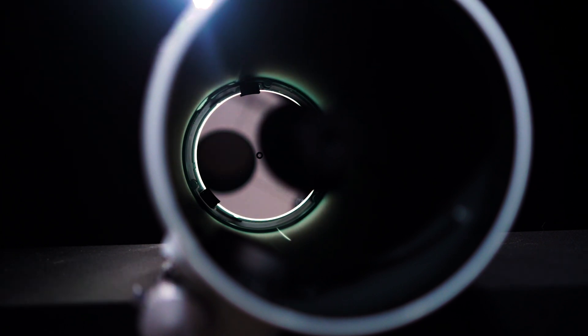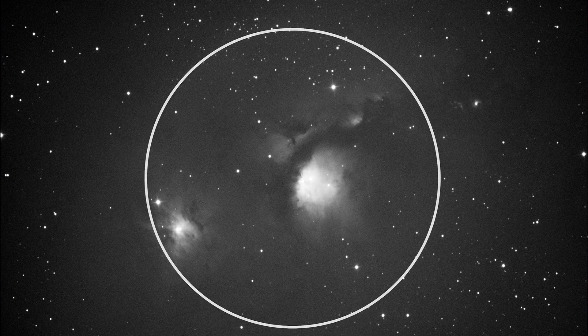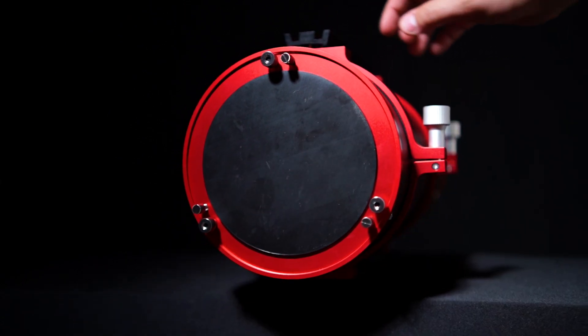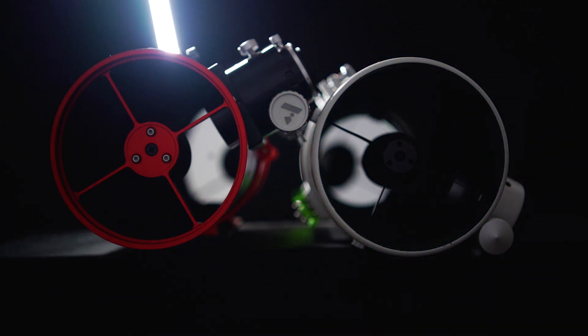We have internal baffles that reduce stray light from the front of the scope, but what about the back? If you are familiar with imaging Newtonians, you'll know that light can leak through the back of the primary mirror cell and produce a ring of light pollution right in the center of your image — and you can't get rid of it with flat frames because it is an inconsistent gradient. To completely solve this issue, Aputure has included an insertable backplate that completely covers the primary mirror cell to prevent this kind of light pollution. Yet another very thoughtful solution to one of the most common problems with traditional Newtonians.